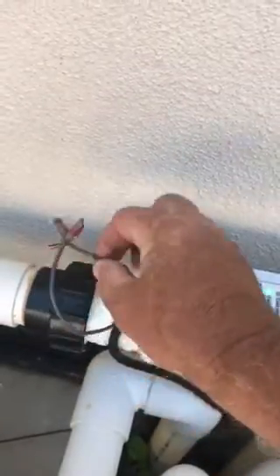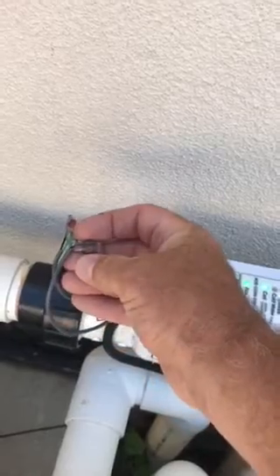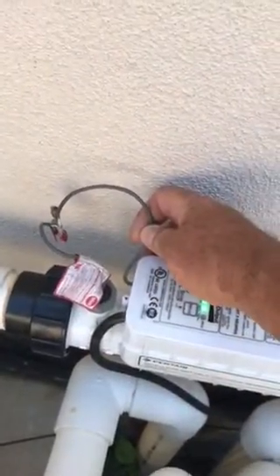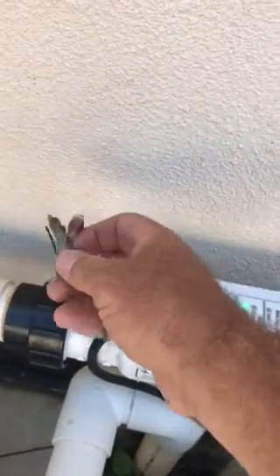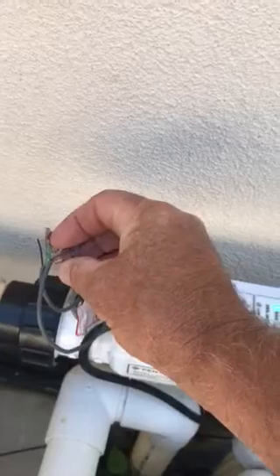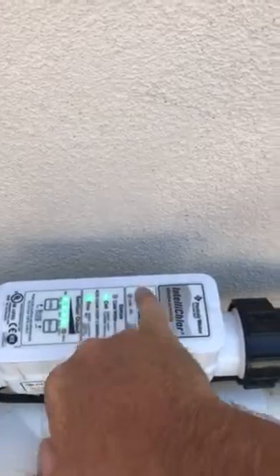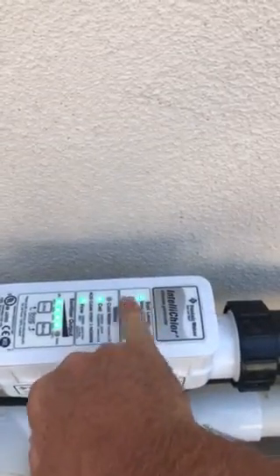Anyway, to test the flow switch I took the red and black wire that lead directly into the unit here, stripped them, and then twisted the wires together. Turned the power back on and the flow switch illuminated. The salt lights were still flashing, but that's what happens when the unit first fires up going through its system check.